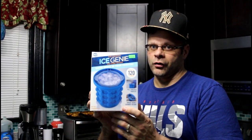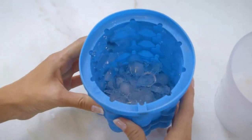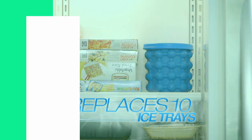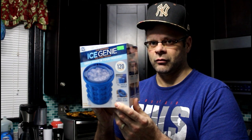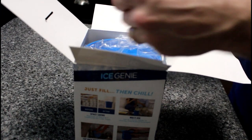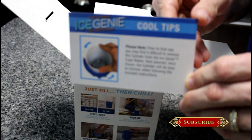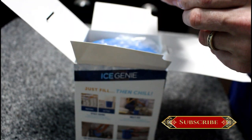It's basically an ice cube tray with a twist. What it claims is that it saves space in your freezer and can hold up to 120 ice cubes — the revolutionary space-saving ice cube maker that can replace as many as 10 traditional ice cube trays. I'm a little skeptical, but I can see where it could be a space saver. It is round and kind of small. We're going to dive into this box and take a look.